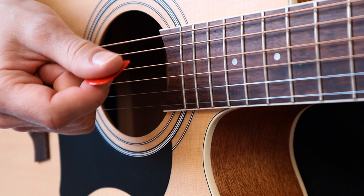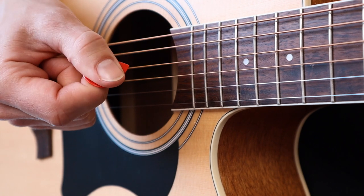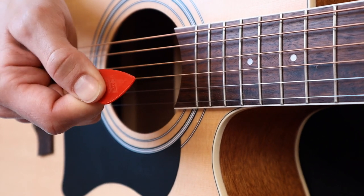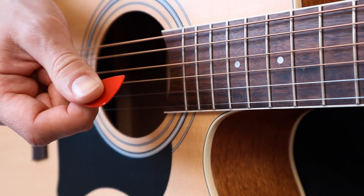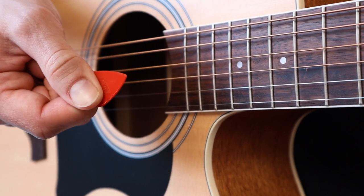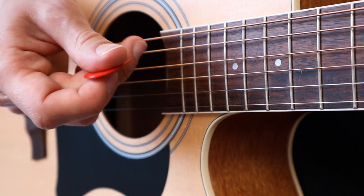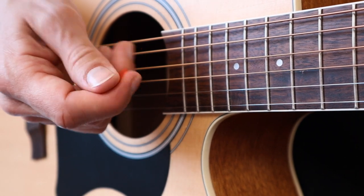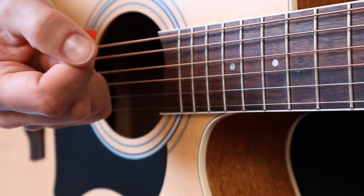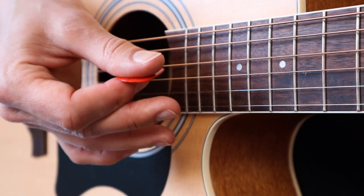Another thing to consider is how much of the pick should come out of your fingers. I don't recommend holding the pick with too much sticking out — you will lose accuracy and control and will probably drop it all the time. If you feel the pick slipping around your finger, that's normal. You will eventually learn how to adjust the pick while playing, but it can take some time — months or even years. So please have patience.